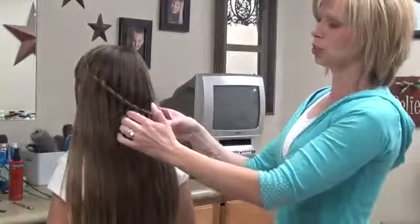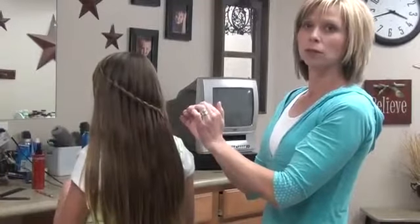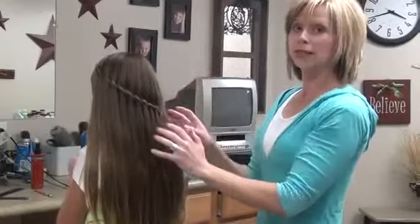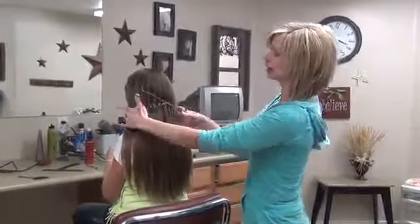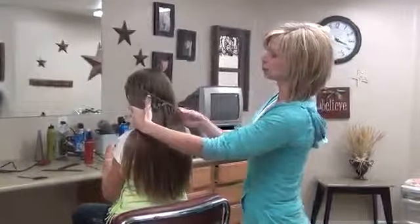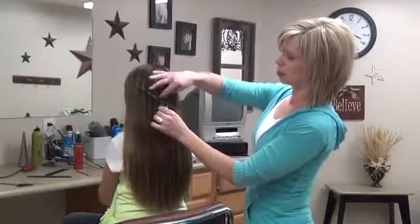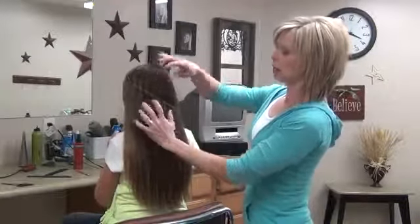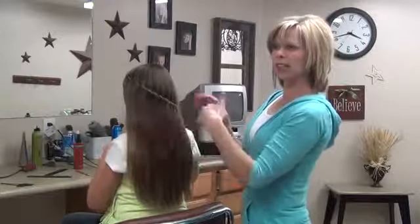Hey guys, we're going to do a wraparound waterfall twist pigtails. That's a long title, but these hairs aren't very secure in here, so this is not a good hairstyle for school left like this through the school day.